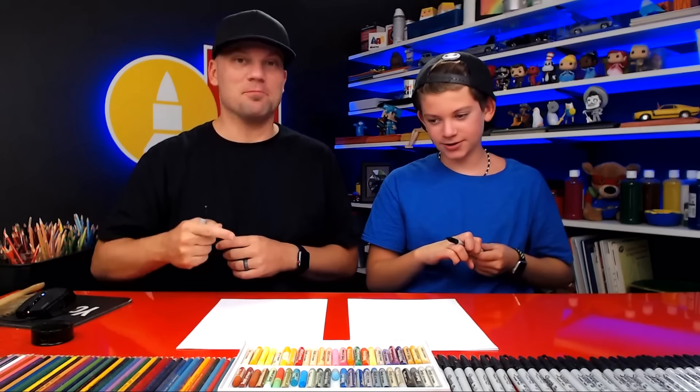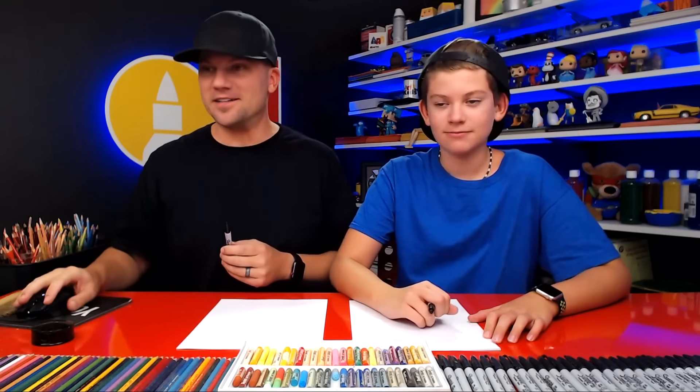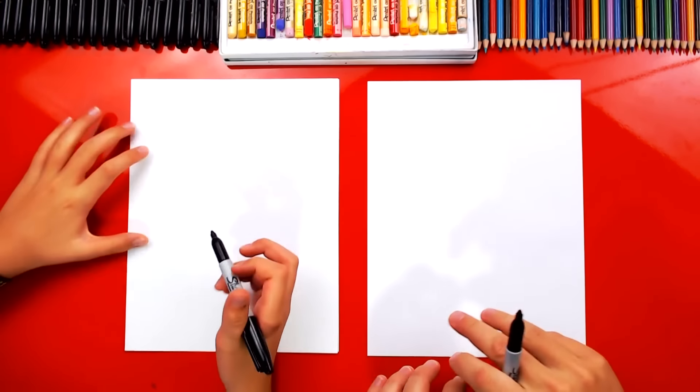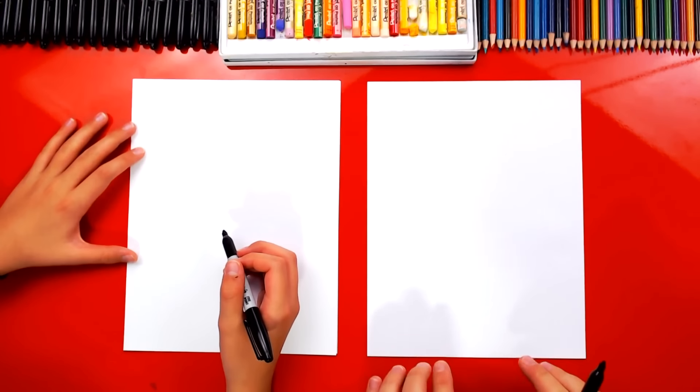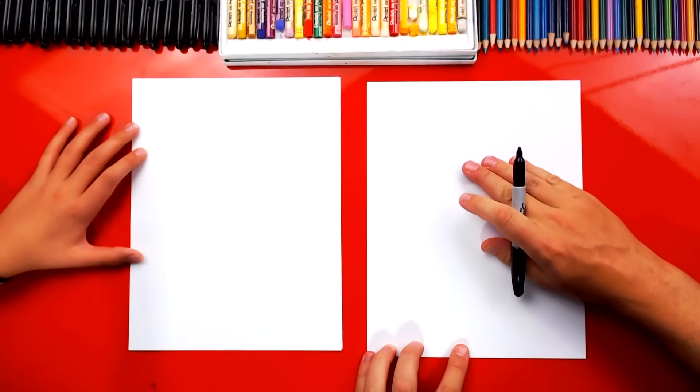We hope you're going to follow along. You need a marker, some paper, and something to color with at the very end because it's going to look a lot cooler once we color it. Okay, we're going to start by drawing the brackets for the front and the back wheels down here at the very bottom of our paper so that we have room to draw the entire balloon up here at the top.